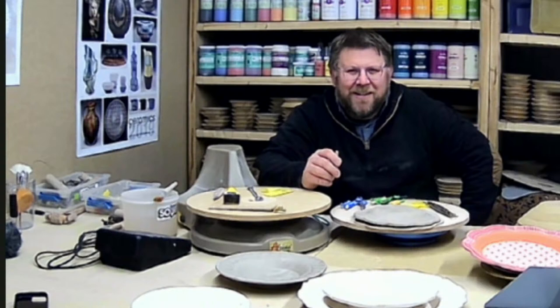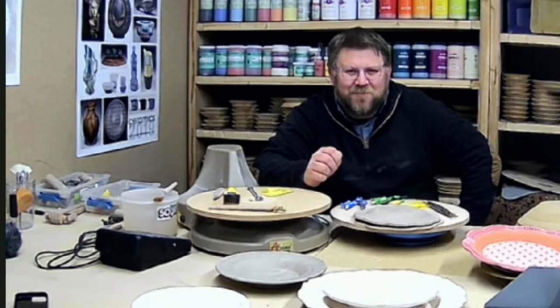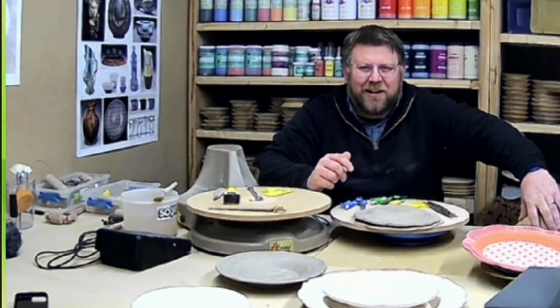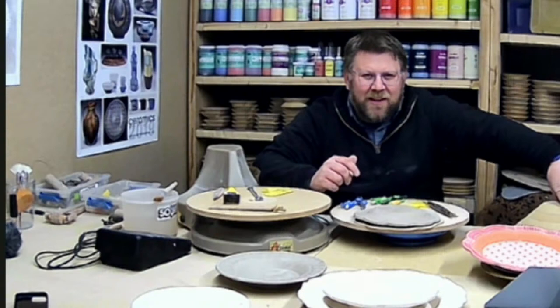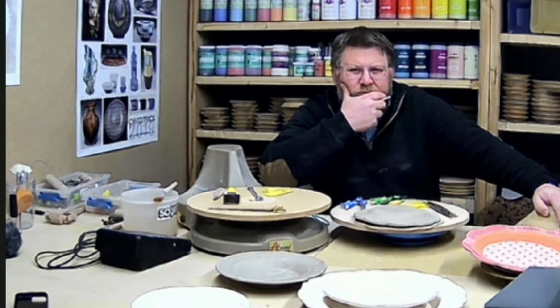Some folks are asking about a deviled egg tray form. I do have a class on making a deviled egg tray, but keep watching because Easter is coming — I may have a new Jeff version of a deviled egg form in the next week or two. Also, someone is looking for a square straight-sided plate form because her children are foodies who want that kind of plate.